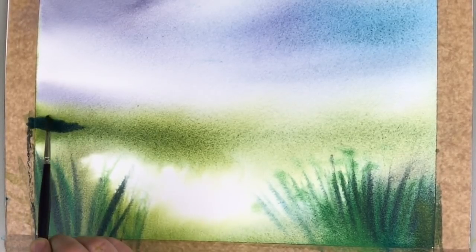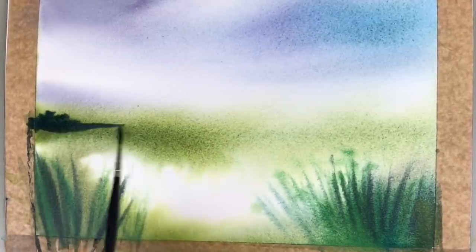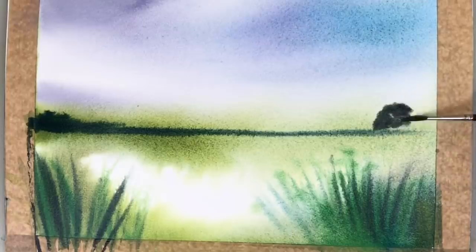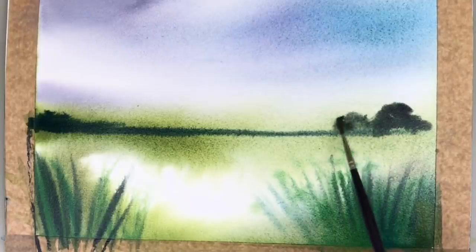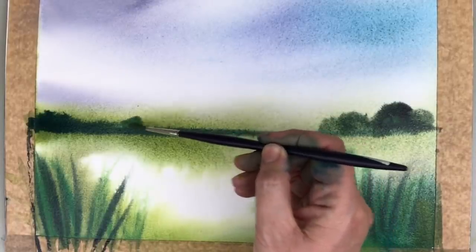I'm putting in little trees or something, but because it's quite damp the paint is running down — I'm hoping this will look like reflection, so I'm not going to worry about it. I'm putting some big trees on the right-hand side. I find when you're working damp into damp it's probably better to use a smaller brush, because it doesn't hold so much paint so you don't lose too much control.